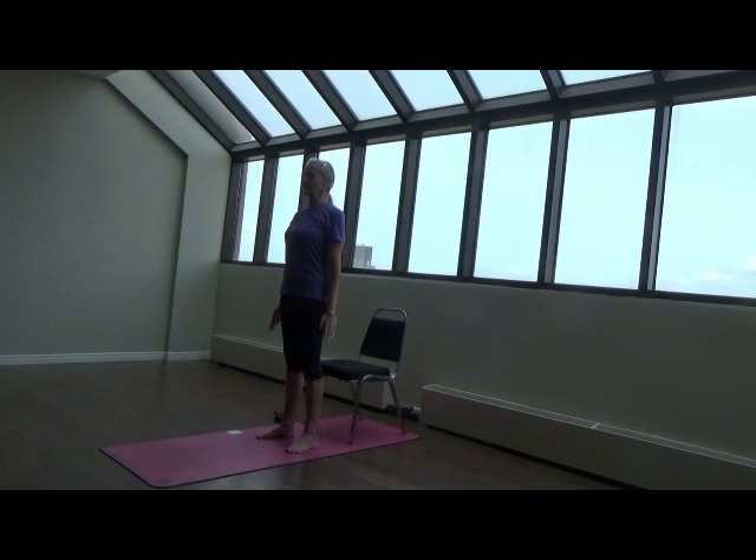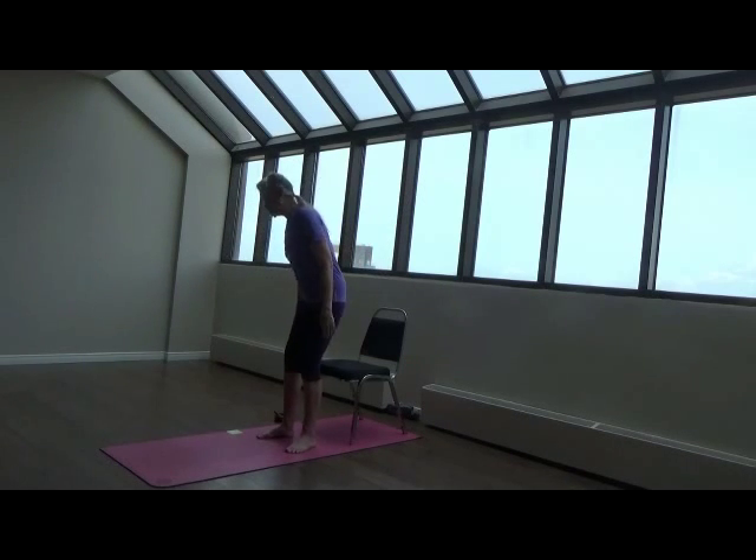This time taking a deep inhale on the way up. When you get to the top, straighten your hands out and pause holding the breath, then exhale. Hold the breath out, then inhale, pause and exhale, pause. And then once more — inhale, pause and exhale. And then come down to sitting on the chair.